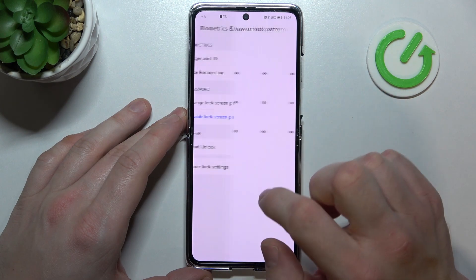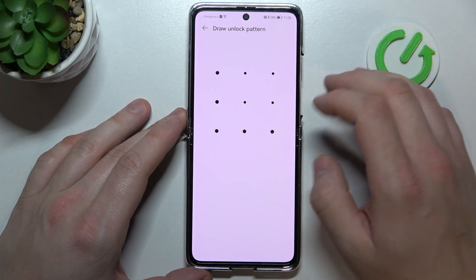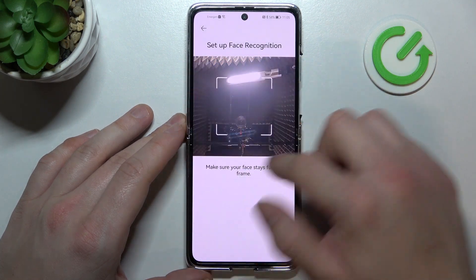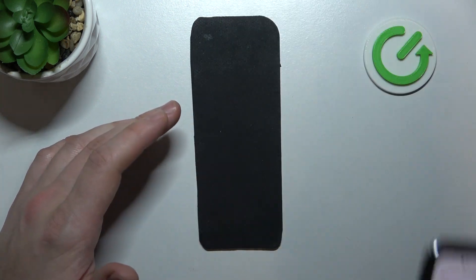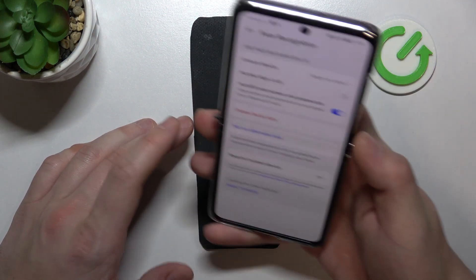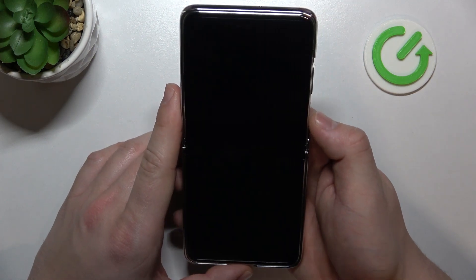And now enter face recognition. Scan your face in this area. Now when my face is scanned, I can use it to unlock the phone.